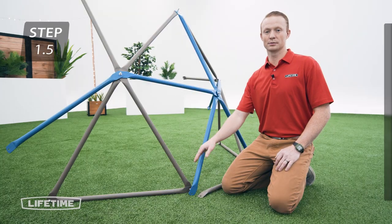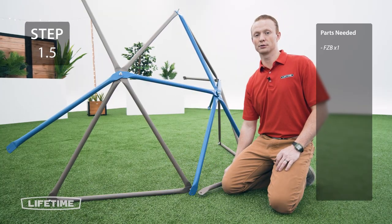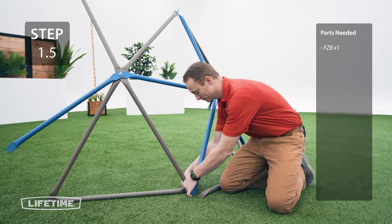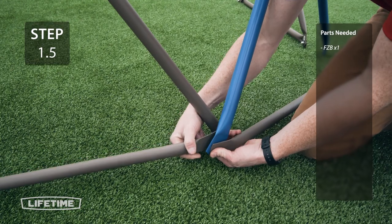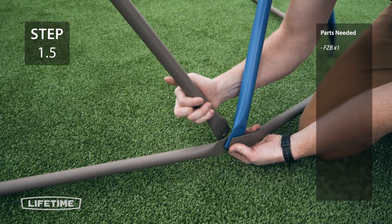Now you're going to remove the hardware from this bottom joint so we can add the blue tube and a new brown tube. Make sure all the bolts on the bottom go in the direction shown, with the head of the bolt on the outside to prevent injury.